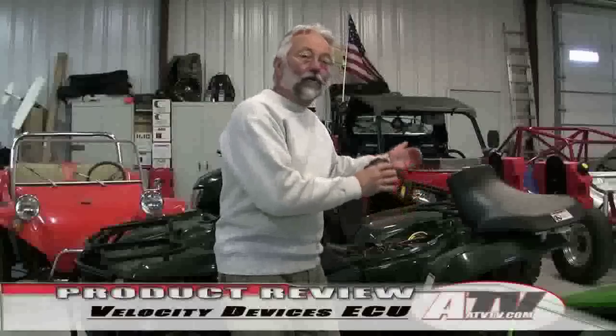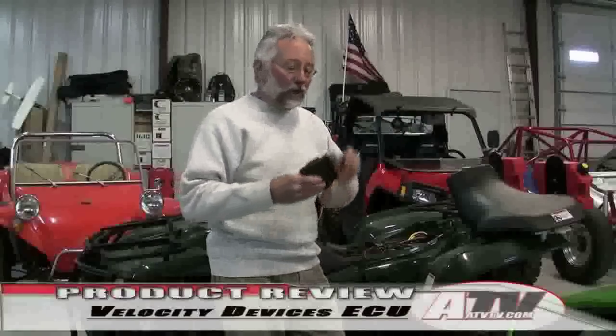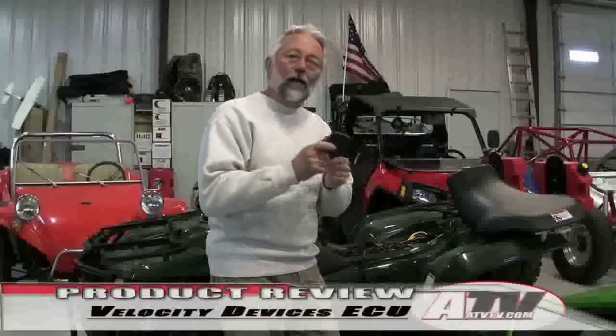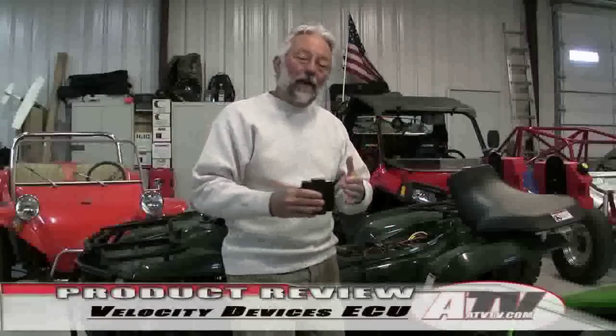They say that Suzuki and ATV manufacturers leave a lot of power in these engines, and they do that with the ECU unit, because it controls so many factors related to performance, power, and running of the engine. With this new ECU, the biggest thing I found is the crispness of the throttle — it just comes on real quick now.